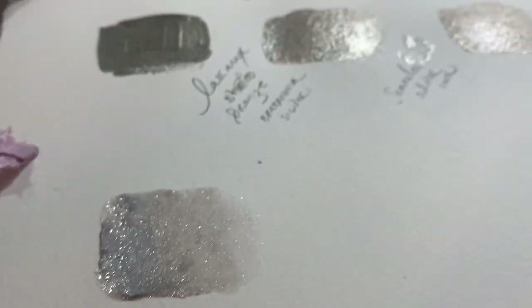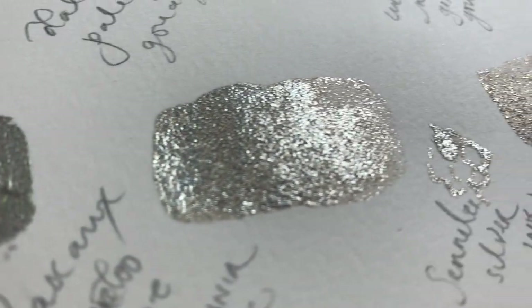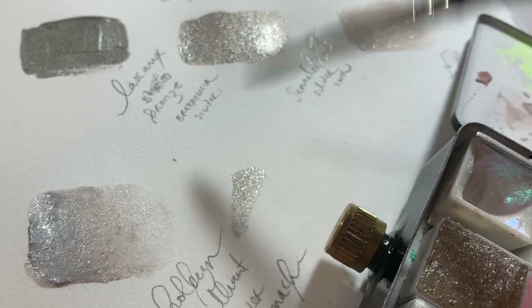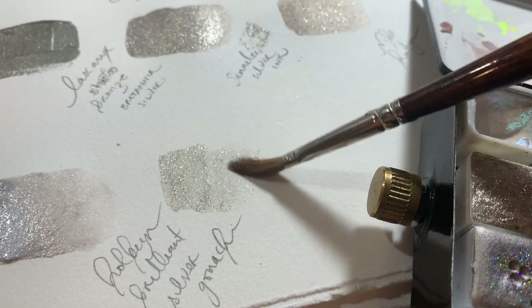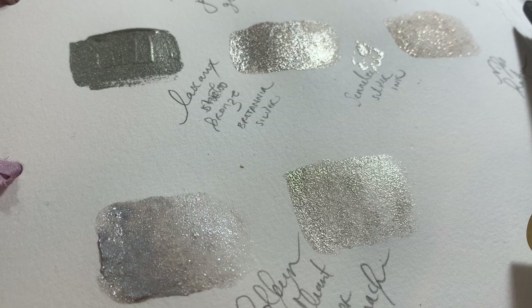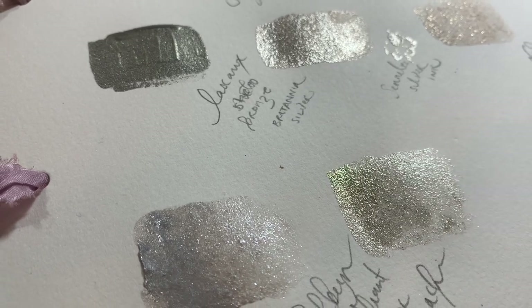The way that I'm using gouache is still like watercolour — I'll just put it in a half pan and use it in my watercolour palette as part of my watercolour setup. This one is Bezel from KJ Designs by Karen, and it is a really beautiful silver. You can see it's got that really beautiful, sumptuous silver — it's really luxurious and rewets really easily.